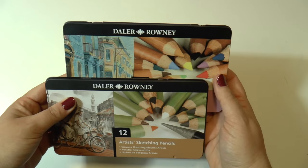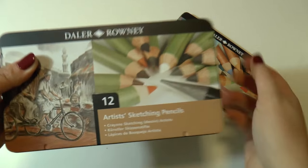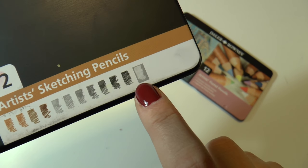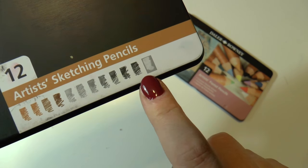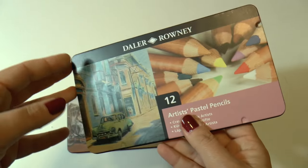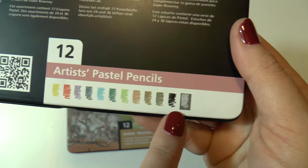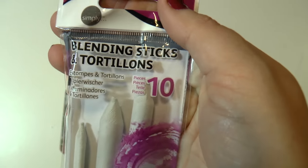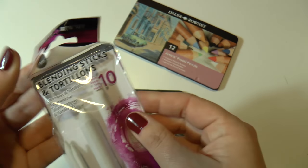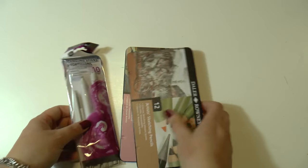For someone who loves drawing, these are the Artist's sketching pencils in all natural colors. These are the pastel pencils — super beautiful, they have the texture of soft pastels but in the shape of pencils. And these are the blending sticks and tortillons, also by Daler Rowney, ten pieces here. These three items together would be a perfect gift for someone who loves drawing.